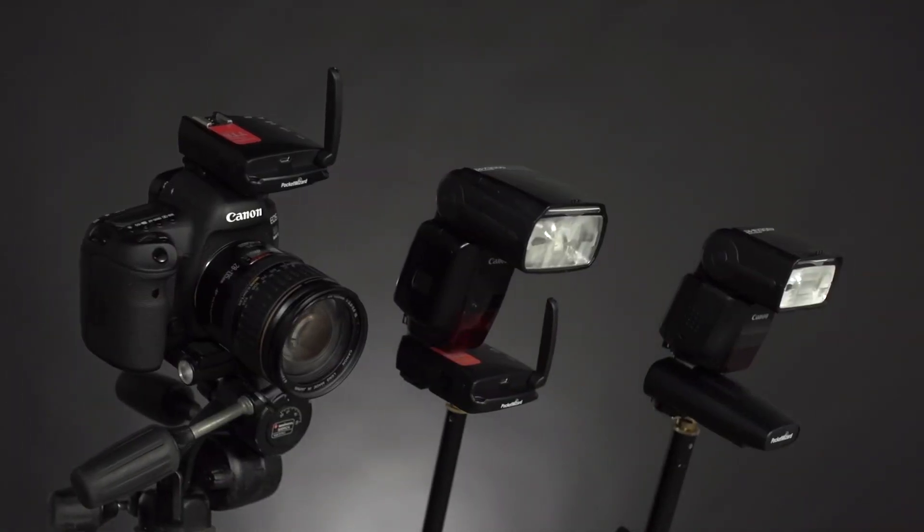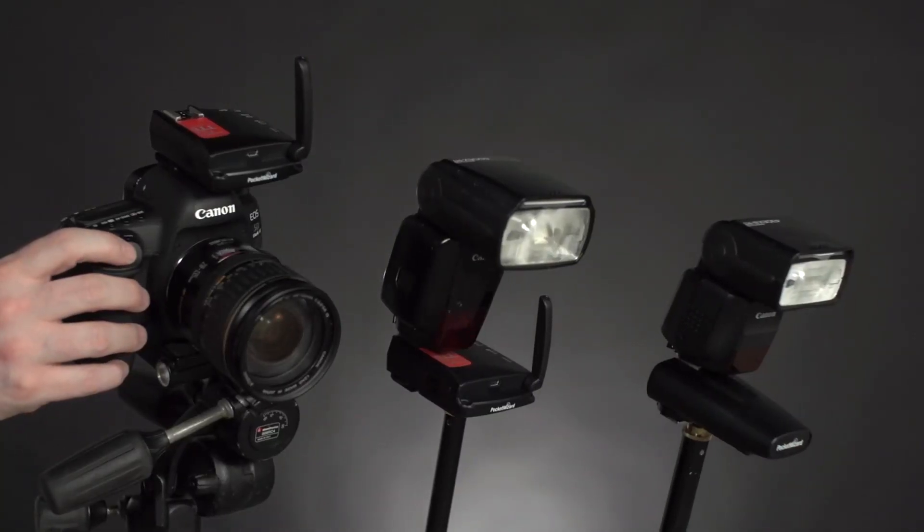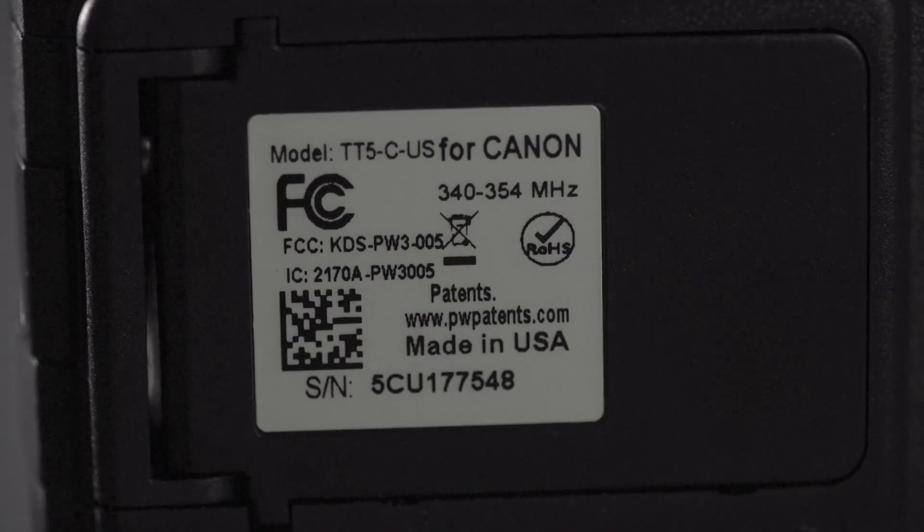You can also pair the TT6 with any plus series radio in manual mode as part of your setup. With PocketWizard radios, Wi-Fi interference isn't a problem. In a world that revolves around 2.4 gigahertz devices such as phones, tablets, and wireless routers, PocketWizard users can enjoy interference-free reliability because our radios operate on less crowded 344 and 433 megahertz frequencies.